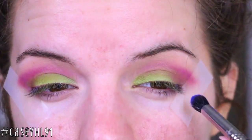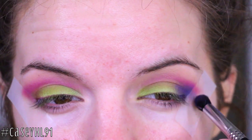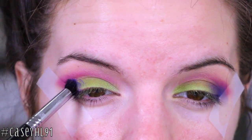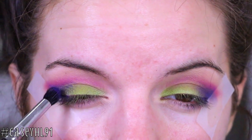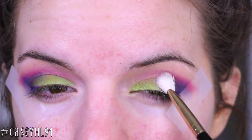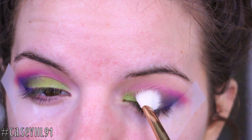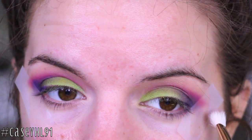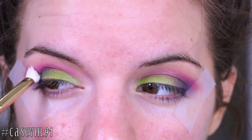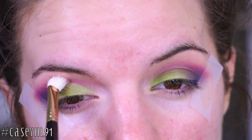Now I'm taking the amazing cobalt blue in this palette, which is called Chaos. It looked purple in the intro but it's definitely a true cobalt blue. I'm applying it with that same dome brush right to the outer V and then blending it out. I build this color about two or three times — go in, add Chaos, blend out — because I want that area really deep but still blended. Just take your time, keep building and it will work out.